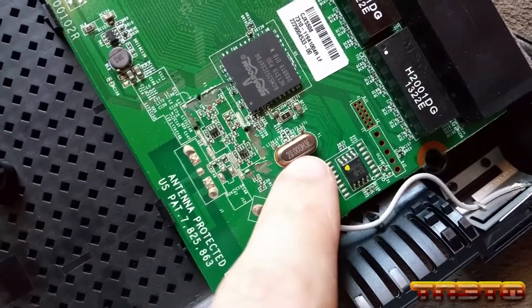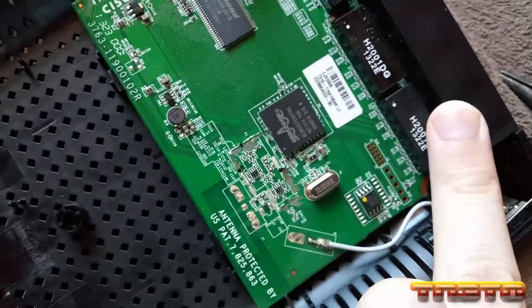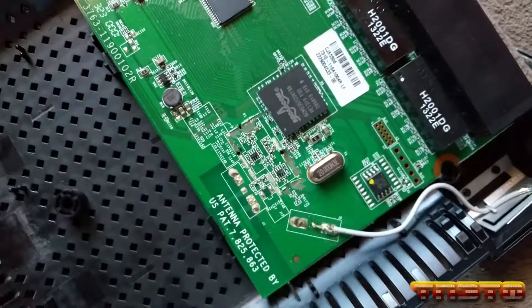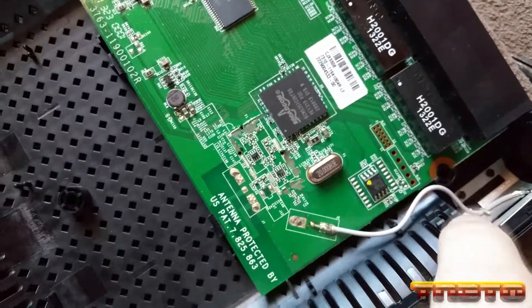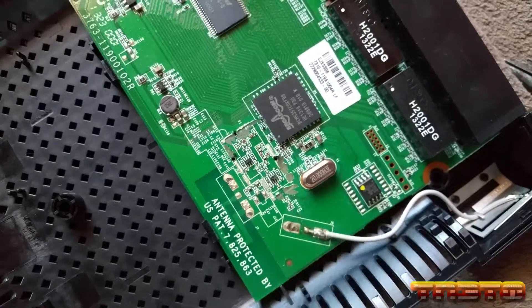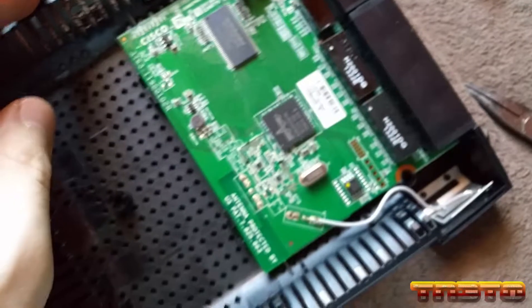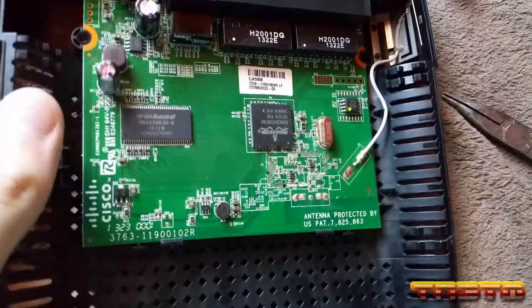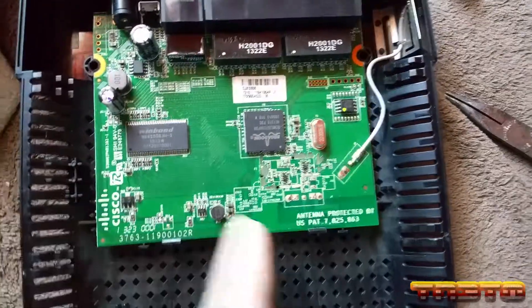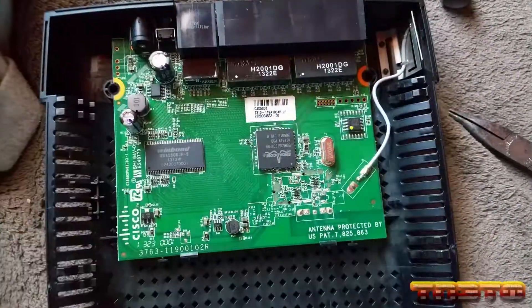25 megahertz was for 100 megabit, and this switch is 10/100, so it can do a 100 megabit link. You'd think I'd see another crystal clock on here for that, but like I said, I'm not an electronics engineer, so I don't technically know, and I don't have a schematic for this either. I popped this board out — it comes right out — and on the back there's nothing of interest.